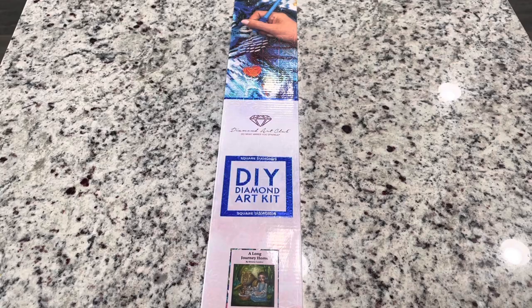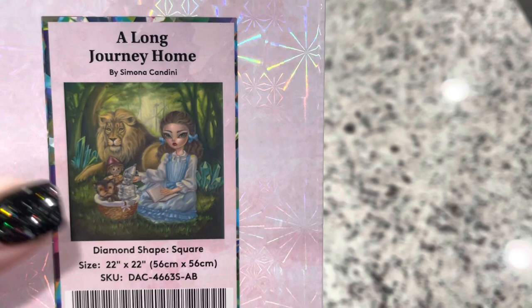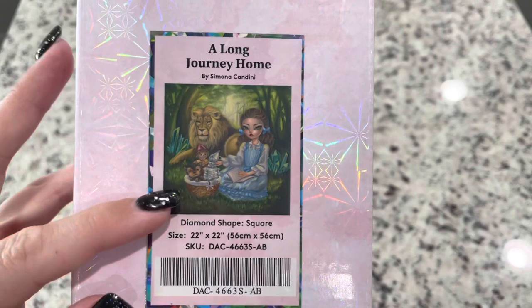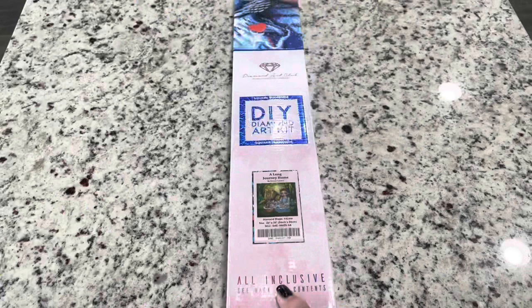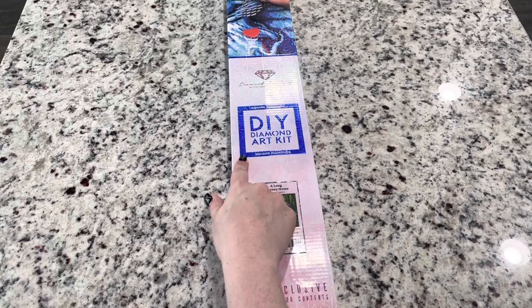This diamond painting is A Long Journey Home by Simona Candini. Who is a Wizard of Oz fan? I've dressed up as Dorothy — I can't even tell you how many Halloweens I've done that. I also have a Yorkie that I've put in a basket several times. I know Toto wasn't a Yorkie in the films. This one is going to be 22 inches by 22 inches, or 56 by 56 centimeters, and it's a square — you can tell by the blue square on the packaging.